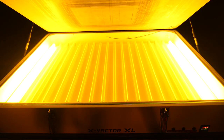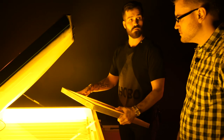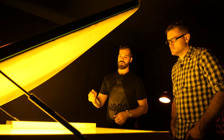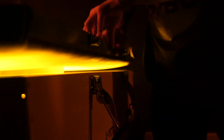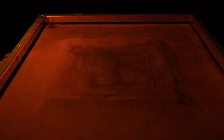This is our exposure unit. The light bulbs active on it right now are light-safe bulbs, meaning they're not going to affect the emulsion on the screen — the same with the other lights in this room. You put it into the exposure unit with the transparency between the glass plate and the screen you're exposing. This specific unit has a vacuum top — it vacuums the screen to the glass so you have a complete seal between the screen and the image, giving you a perfect burn.